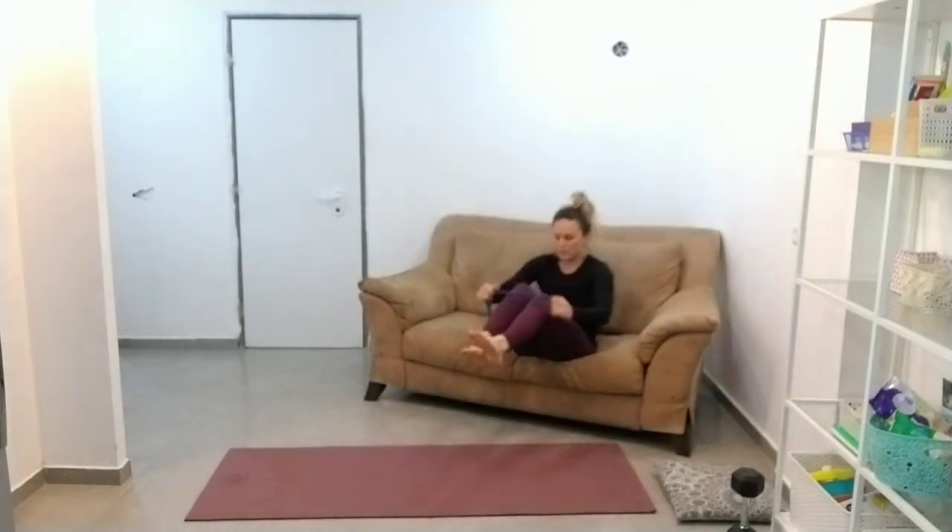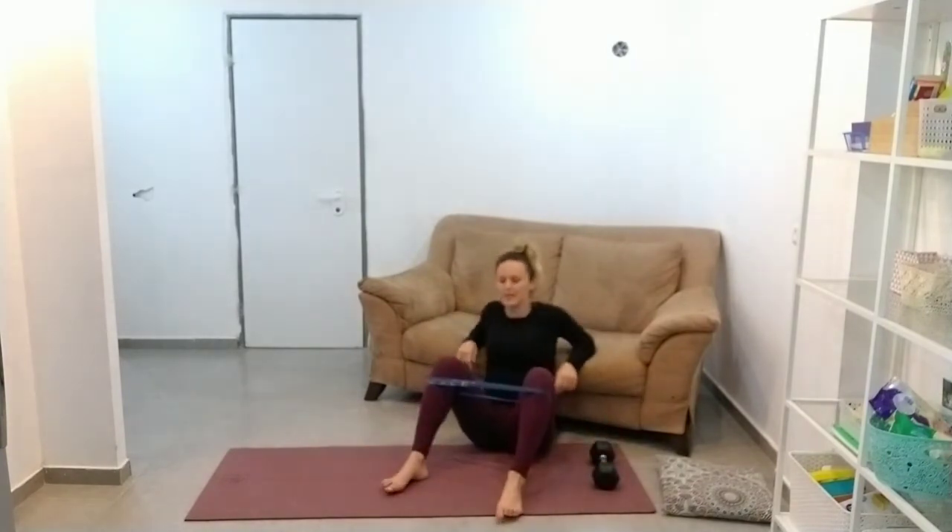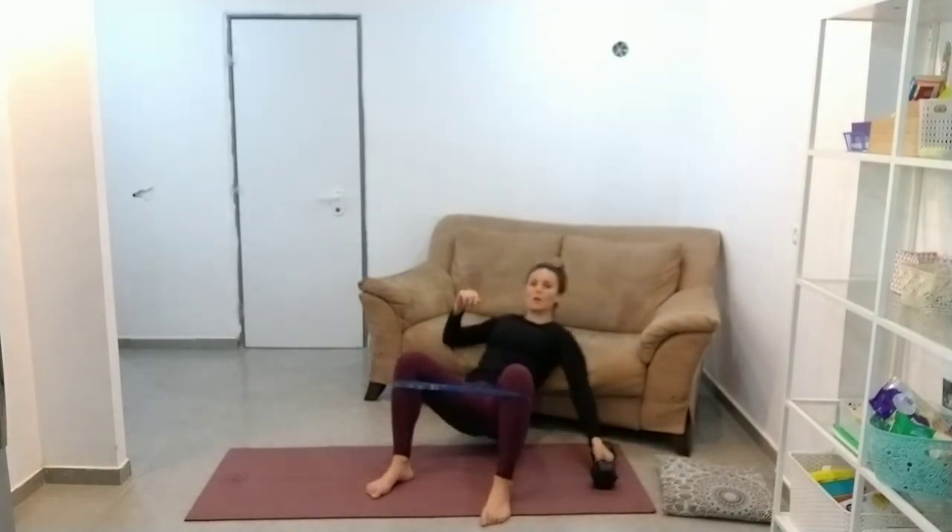Again, you don't need the band but if you want it you can use it. And if you have a dumbbell and you feel like the hip thrusts are a little bit easy, what you can do is load it up.